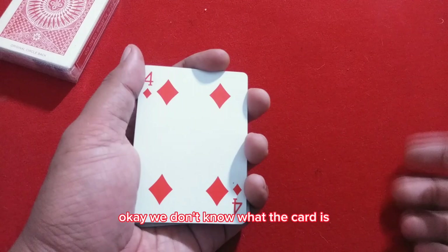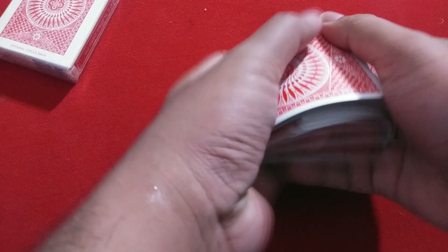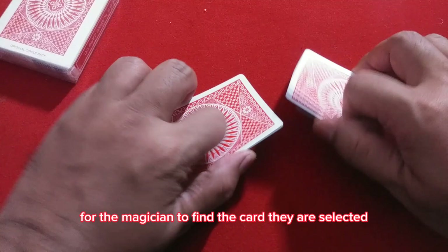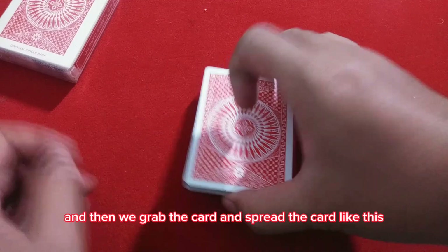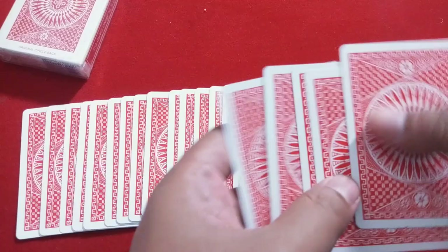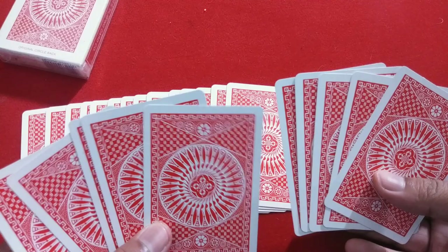We don't know what the card is because we are turning our back. We ask them to shuffle the cards. This makes it seem really impossible for the magician to find the card they selected, since now all of them are in random positions. After they shuffle, we turn our back again, grab the cards, spread them, and take 10 cards — five in your left hand, five in your right hand. You will pretend to try to read their mind and ask them to focus on their card.